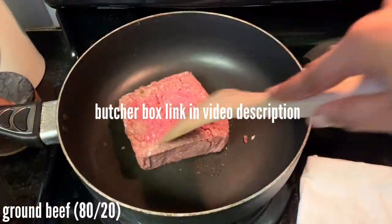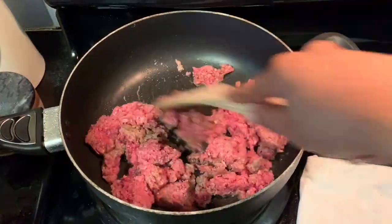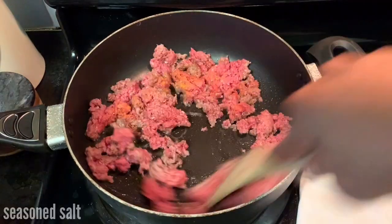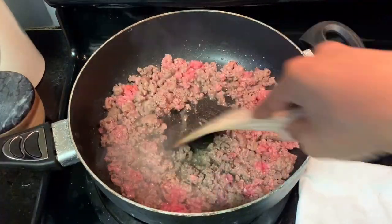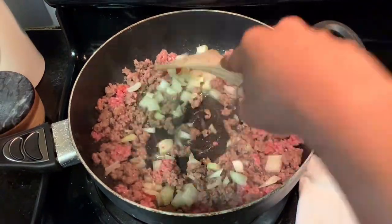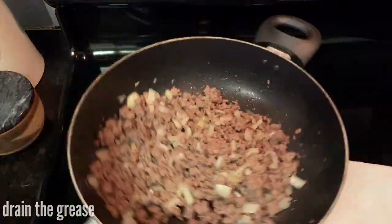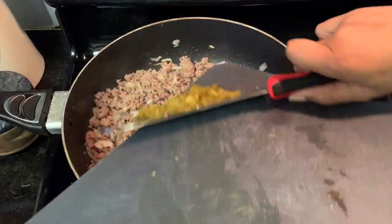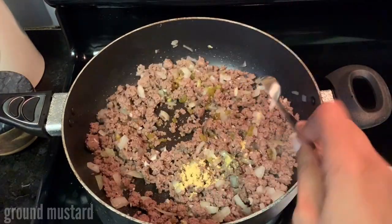Then I'm adding my ground beef to the pan. I'm gonna brown that, add in my seasoning salt, my onions, and get that all cooked together. You want to drain off the grease if there's any excess, and then add your garlic and your pickled jalapeños.